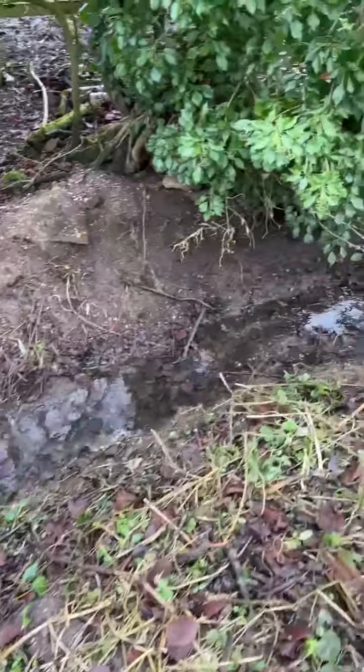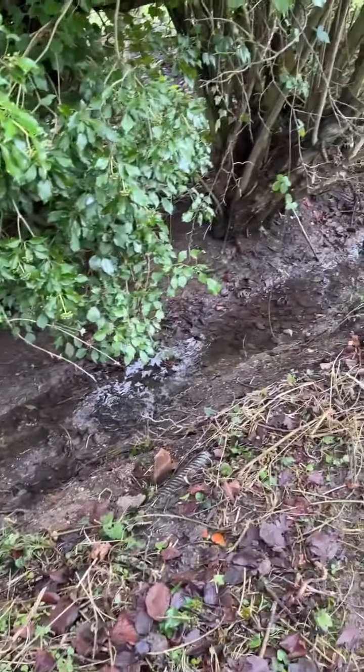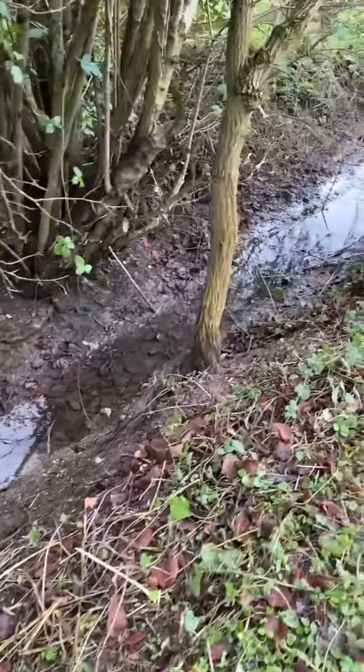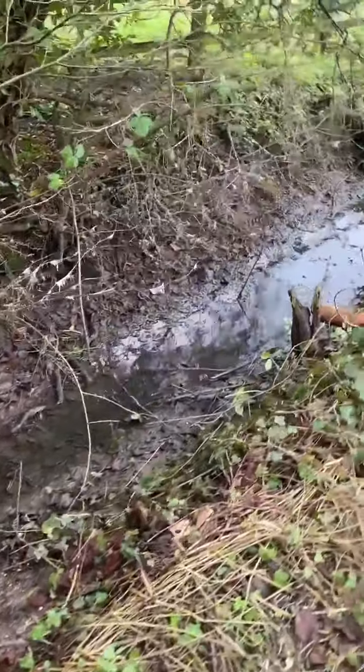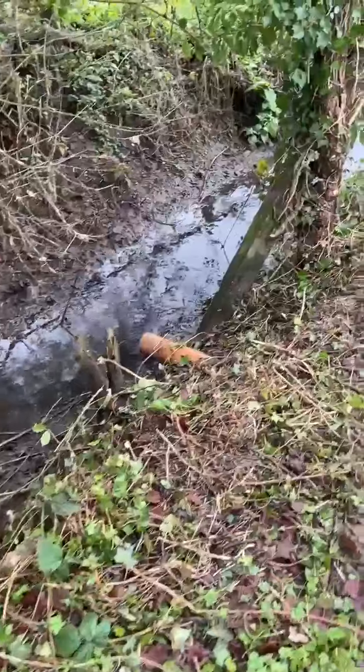The water here is flowing really nicely — this is a really good gradient. There are plenty of areas where hedgehogs, if they do go into this area, will be able to climb out. It's not going to be really high water, so hedgehogs will be able to climb out on this side here.